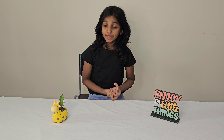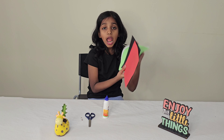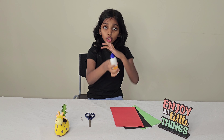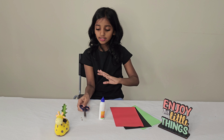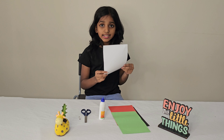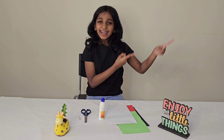I am going to make a UA flag color badge. Let's look at what all we need. You need red, black, green, and white color papers, glue, scissors, and a safety pin. If you don't have the color papers, you can take a simple white paper and color it black, red, and green. Let's start!